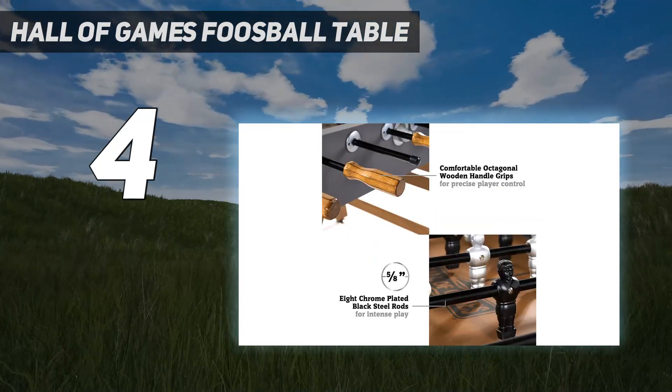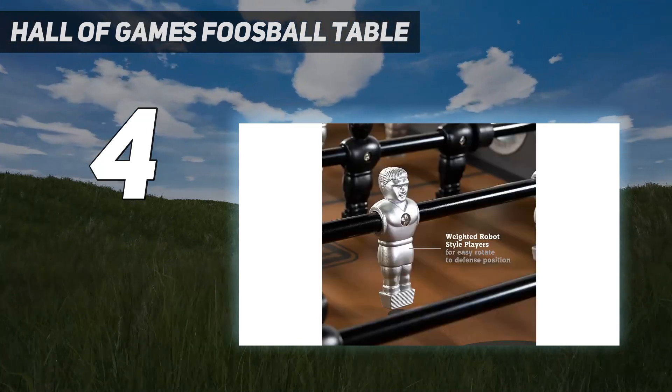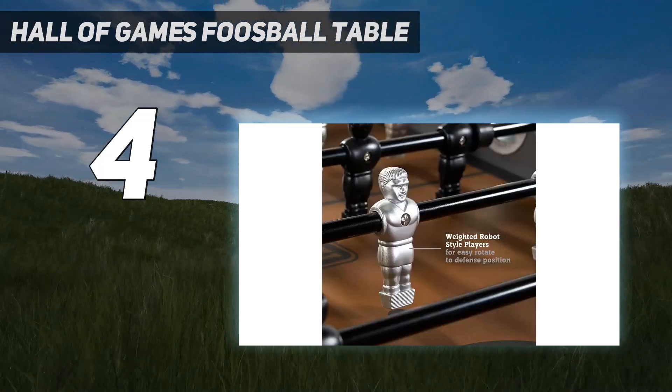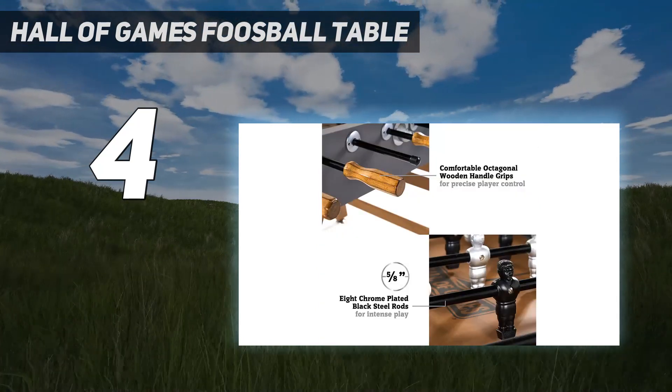You'll also appreciate the weight counterbalanced players and traditional bead scoring system. The faux concrete design adds a rustic feel to the table that experts and beginners alike will love to play on.